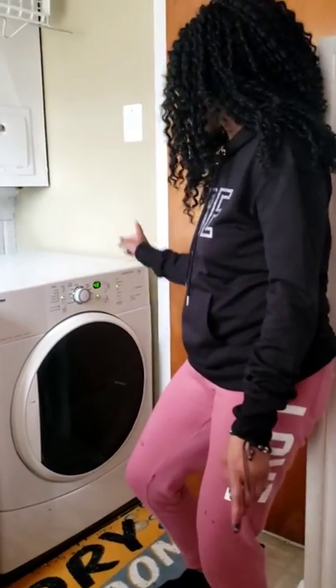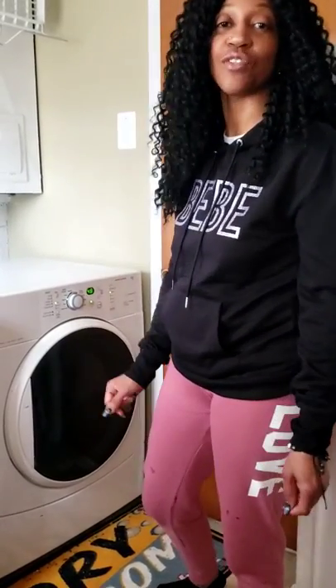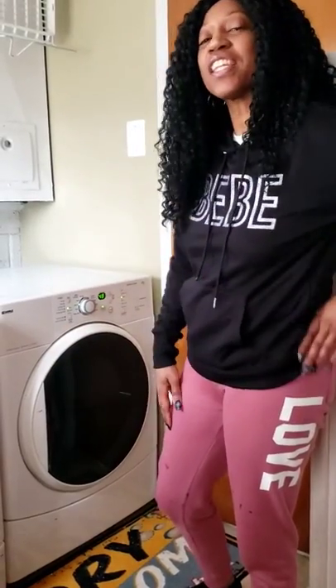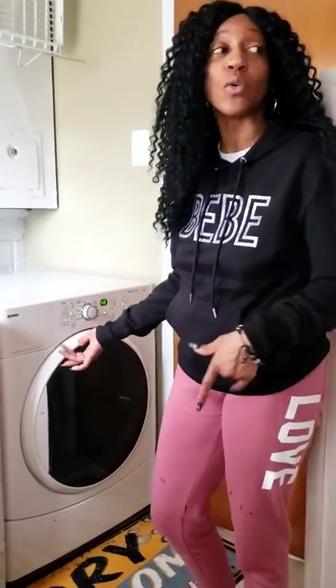And the clothes swirl and swirl and tumble and fumble all inside the dryer so the clothes can be dry. How do you think the temperature in the dryer is? Is it warm? Is it cold? Is it hot?